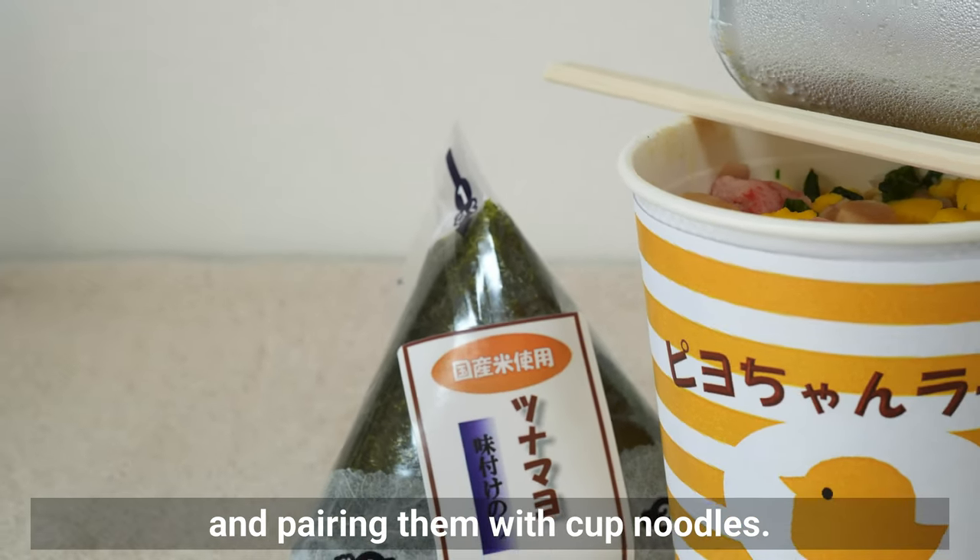Sprinkle a bit of salt on the onigiri before wrapping it in seaweed. Do you like seaweed? I love it! It goes well with various ingredients, and I also love the combination of natto, rice, and seaweed. Some people prefer crispy seaweed, while others prefer it soft and moist after sitting in a bento box. It's amazing that you can always enjoy crispy seaweed with onigiri from Japanese convenience stores. There's a technique to create a crispy seaweed and onigiri set at home that's just as portable — I'll show you how in a future video.